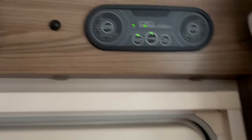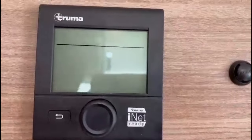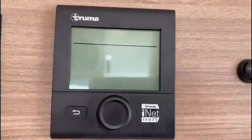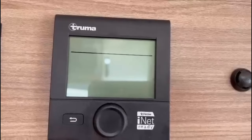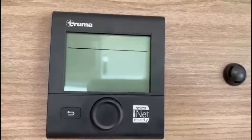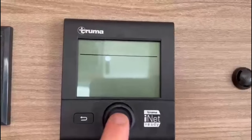Then we can come up to this panel — this is your heating and hot water panel. Currently it's off, but we know we've got water in the system so it's quite safe to turn it on. This is a push button that also rotates left and right, and this is the back button — if you get to a page where you don't want to be, press the back button and it will take you to the main screen. Turn it on.